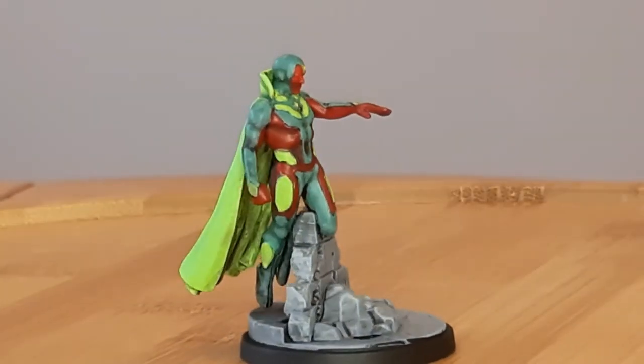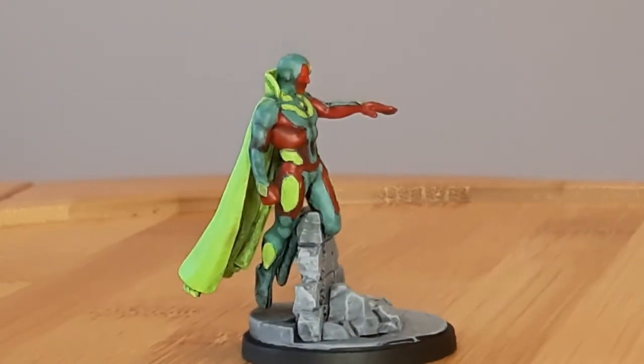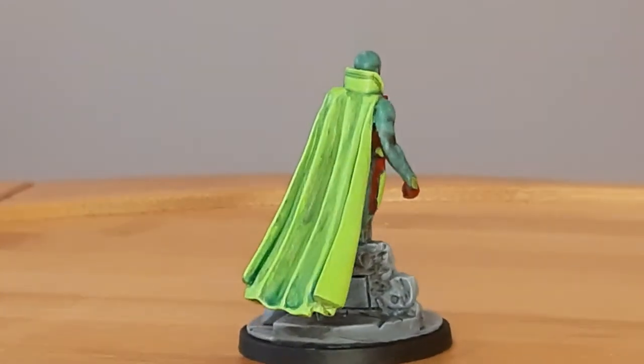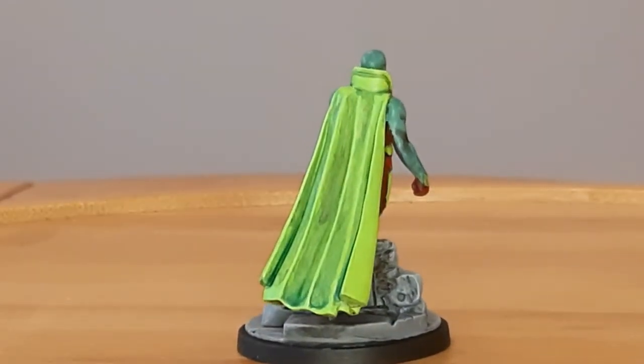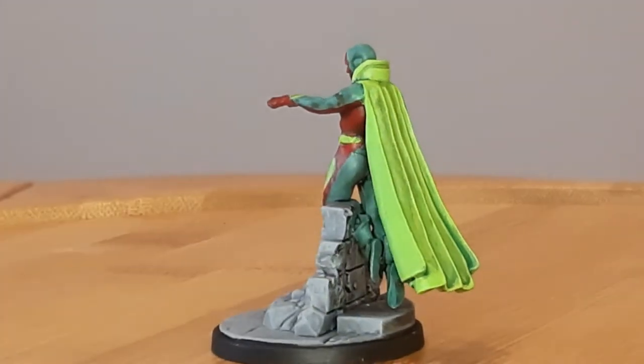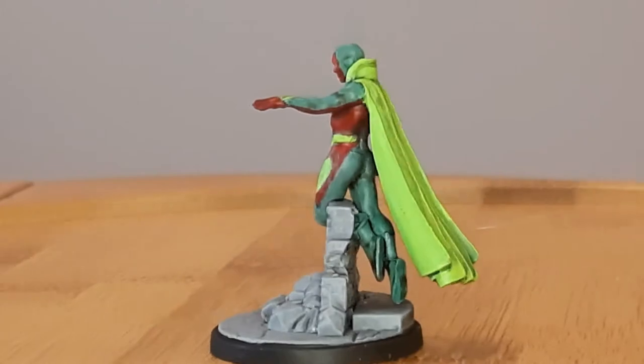Heyo fellow plastic painters! Welcome to Painted Plastic People. My name is Charles and I help aspiring and beginner miniature painters learn to save time and money by teaching them to paint fast and effectively. In this video I'm bringing forth my main man Vision from Marvel Crisis Protocol. So let's do it.